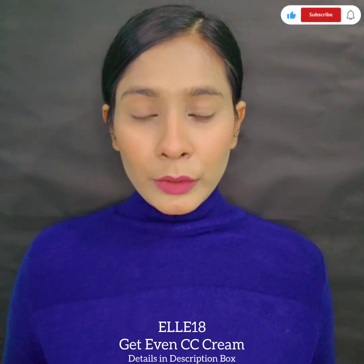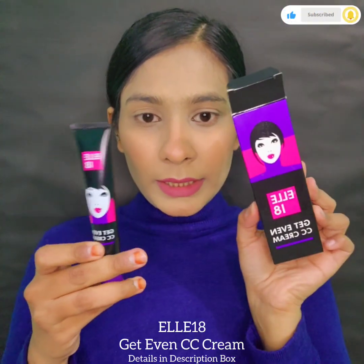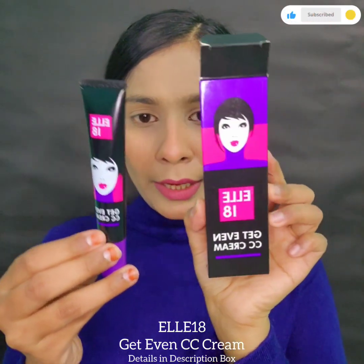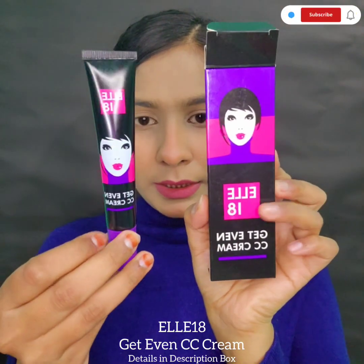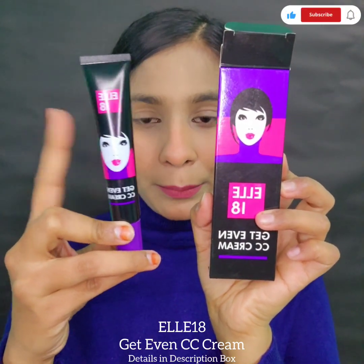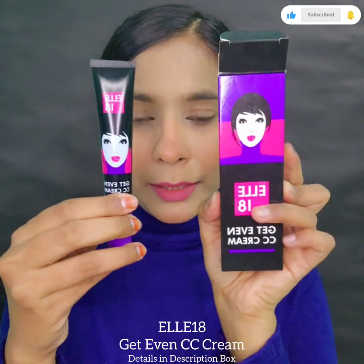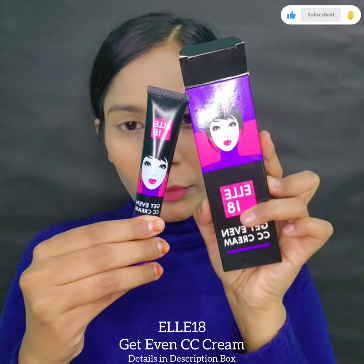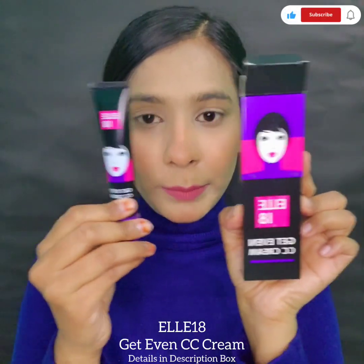This CC cream was received in a cardboard packaging. It's a pretty, very cute packaging — perfect for a college-going girl's vanity. When I was in college, I used to use these products a lot. Elateen's lipsticks were my favorite.